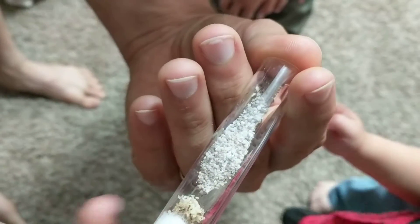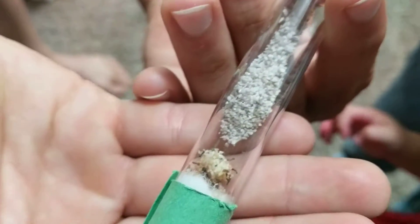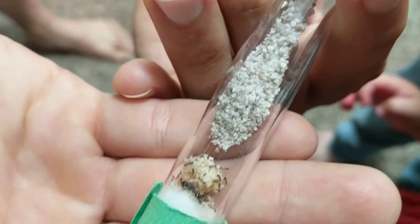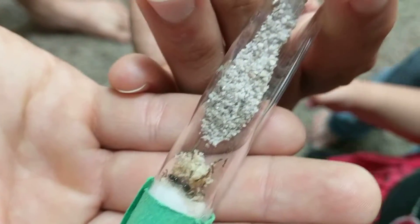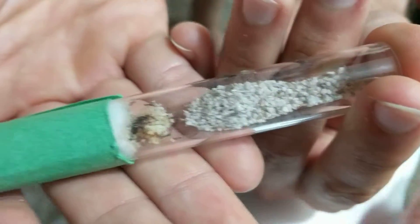We need a white piece of paper to see better. There are lots of workers and a huge pile of brood and a huge pile of eggs.